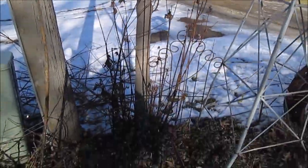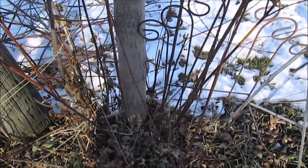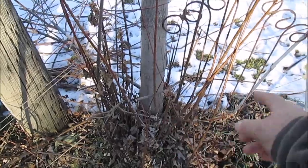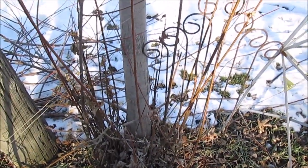I see these sprouts at the bottom. You can make stuff out of these little twigs — all those little twigs. That's why I just let them go and then harvest them every year. Stay tuned, we'll get inside. It's nice out, it's about 40 degrees.